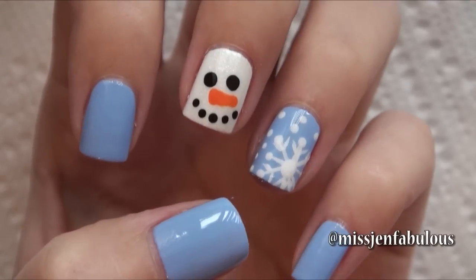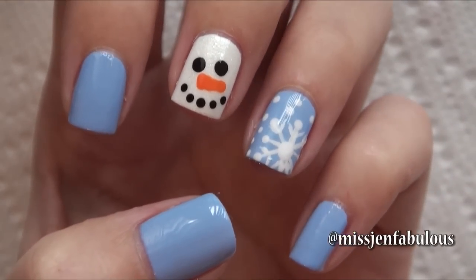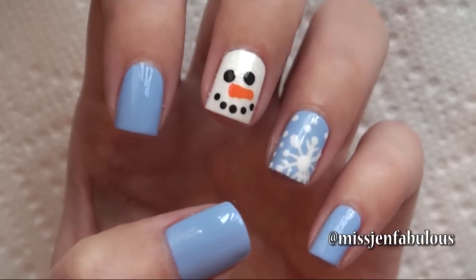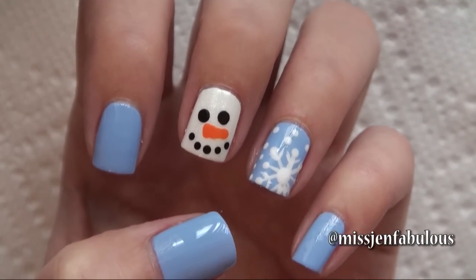Here is the finished manicure. I just kind of added a quick snowflake with some snow on my ring finger, but I'm going to have a whole entire video dedicated to snowflake manicures, so stay tuned for that. I hope that you like our easy snowman manicure number 1 — let's move on to our second manicure.